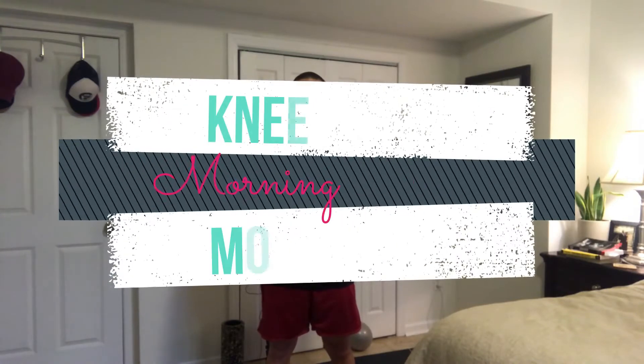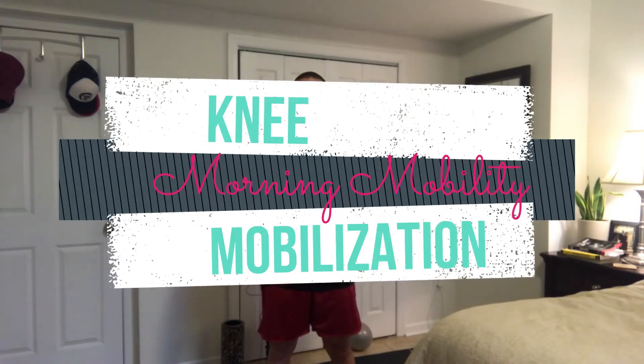Devin with Ready Responder Fitness here, working a little self-maintenance today in the room. My left knee has been a bit grumpy for the last few days, so I'm going to do some mobilizations that you can do at home or at the gym. I'm going to use a foam roller, a band, and voodoo floss bands.